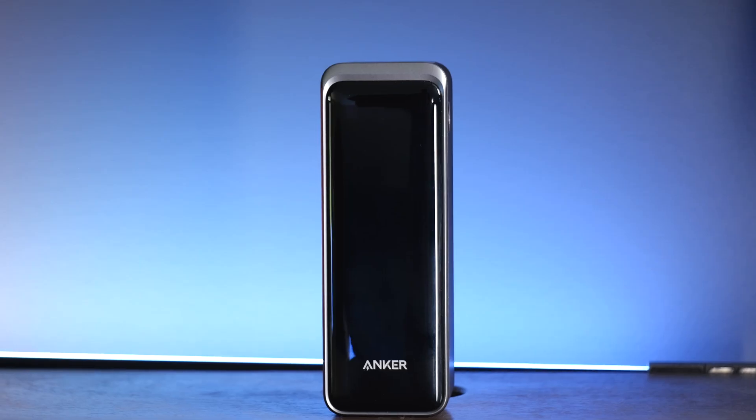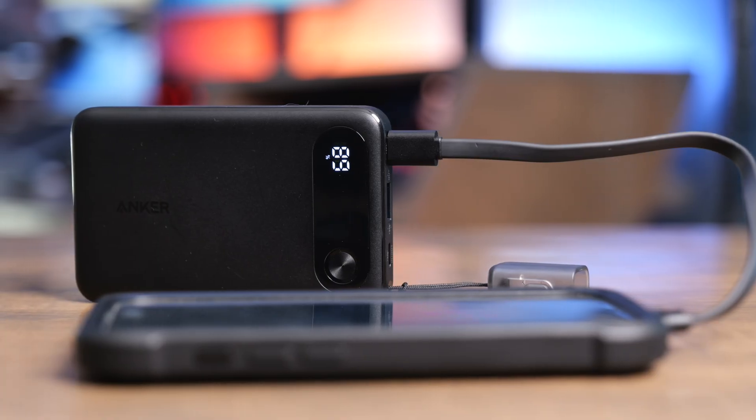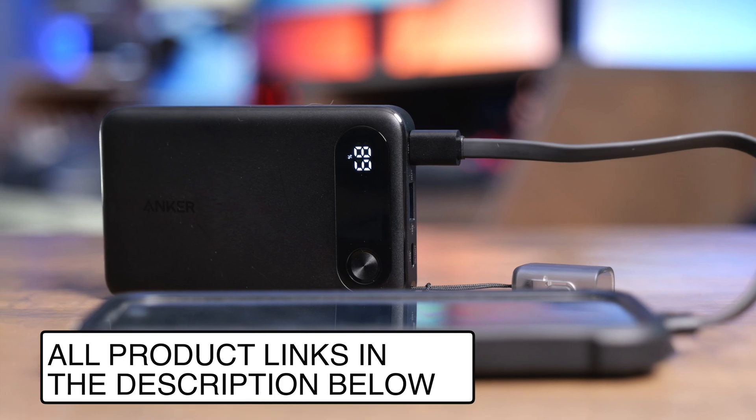Anker did not sponsor this video. They did send me three of the power banks in this video but most of these I did buy with my own money. We're going to be talking about all the things you need to know when you go to buy a power bank and what I would recommend most people purchase. If you're interested in buying any of these I'm going to have links in the description below.